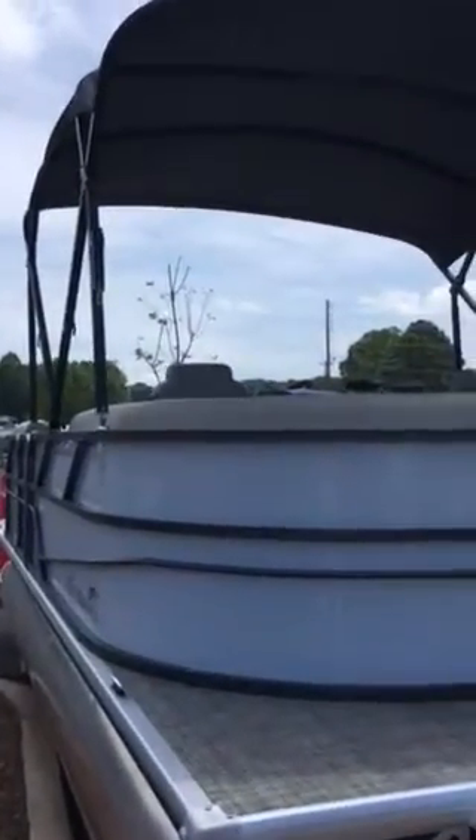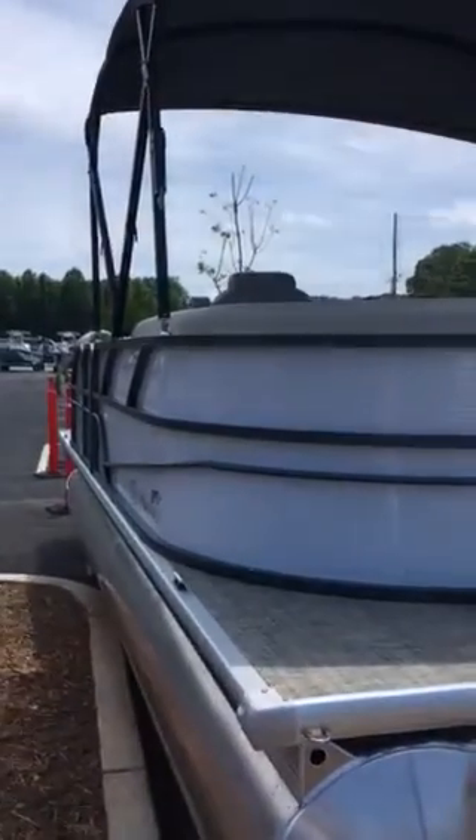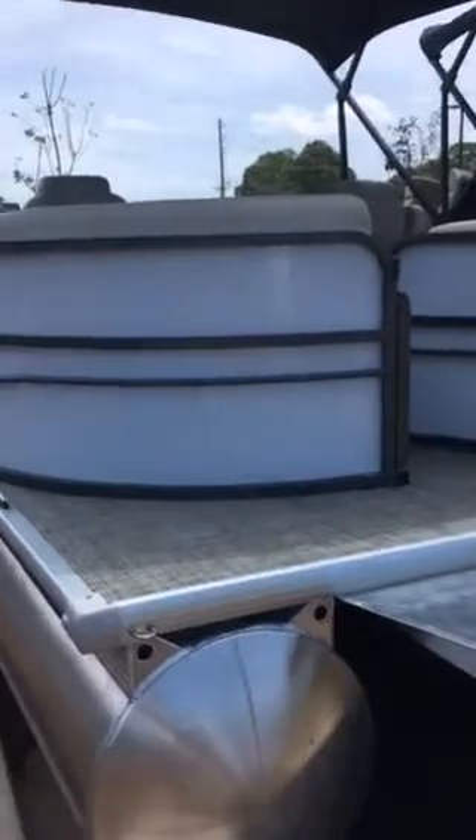Hey guys, it's Mimi with Marietta Marine on Kellogg Creek, and today we're looking at the brand new 2018 Misty Harbor Biscayne Bay 2085 CU.